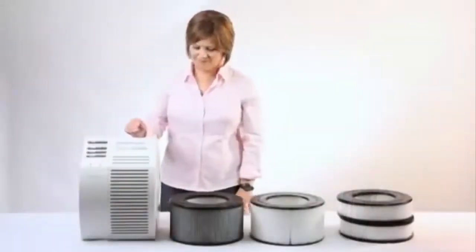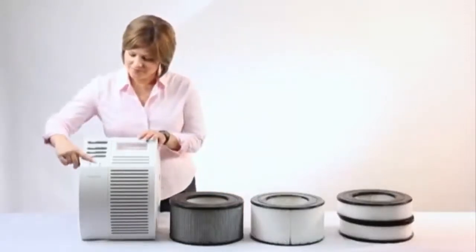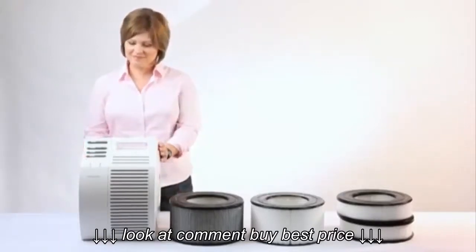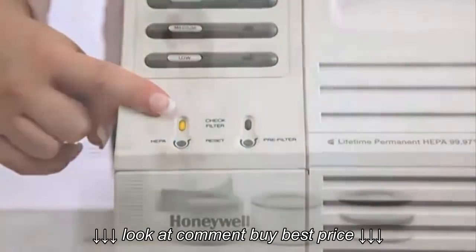If you do have a lifetime HEPA filter, then you will have to clean it when the filter indicator illuminates. The filter indicator on these units will light automatically after 90 days due to factory specifications. This light comes on independently of your environment and cannot actually tell you how much dirt or dust is on the filter.